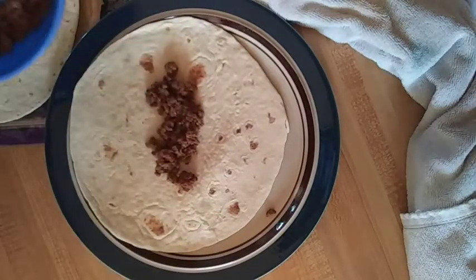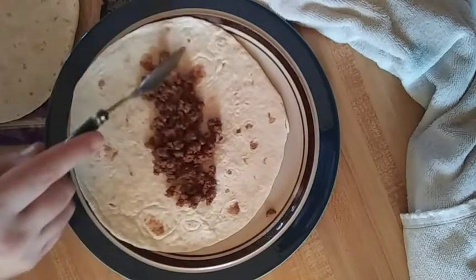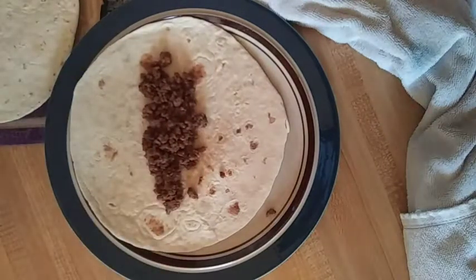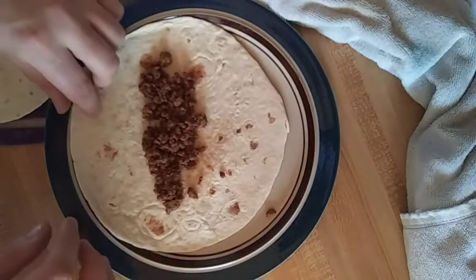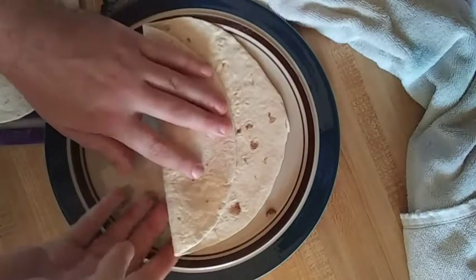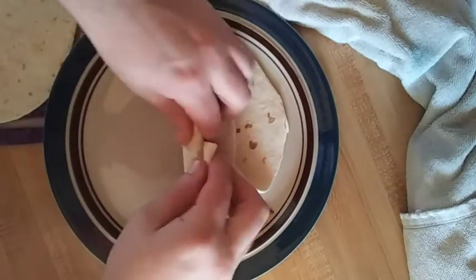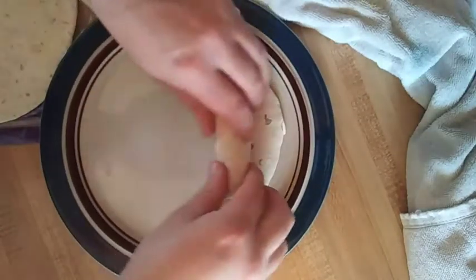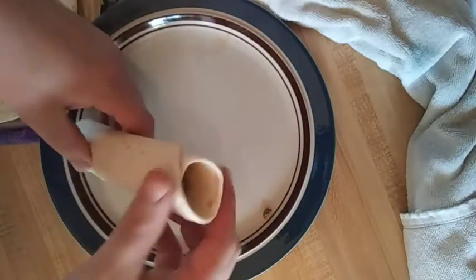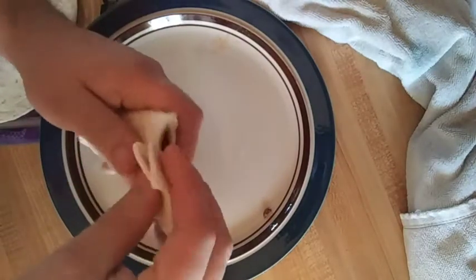She just likes plain old meat, no cheese, nothing. So here's what we're gonna do: put your meat down roughly in the middle. Plain and simple — one fold, then you grab from the bottom, half fold it up, and then you continue your fold.